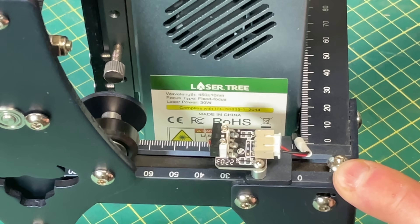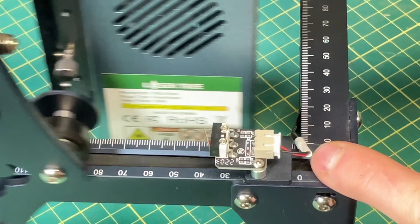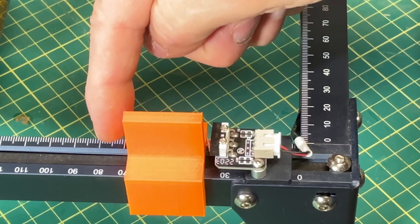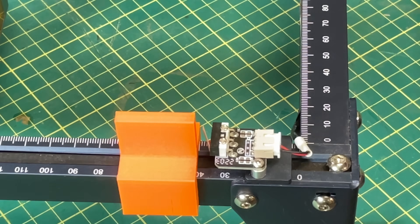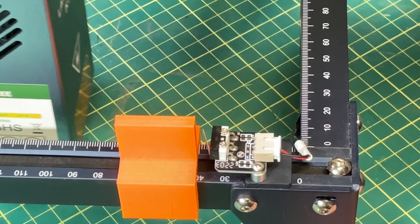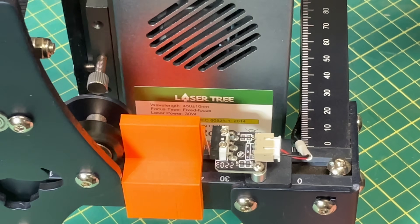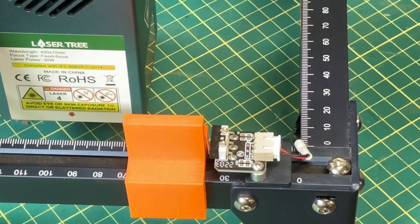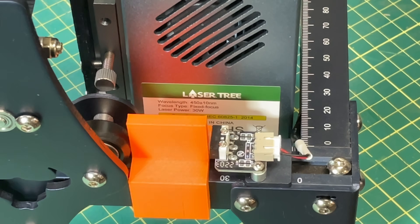I neatened up all the wires, zip tied some things down, and when I moved the laser to the front to check the limit switch, I ran into a problem. The laser module is quite a bit bigger than the original 5 watt laser, so it couldn't reach the limit switch. My solution was to 3D print a little plunger that sits on the rail — when the laser moves forward it pushes the plunger and closes the limit switch. I tested an actual home on the laser and it worked properly.